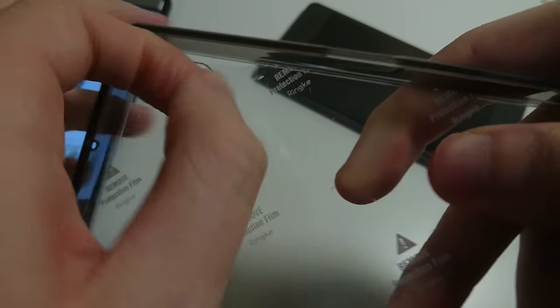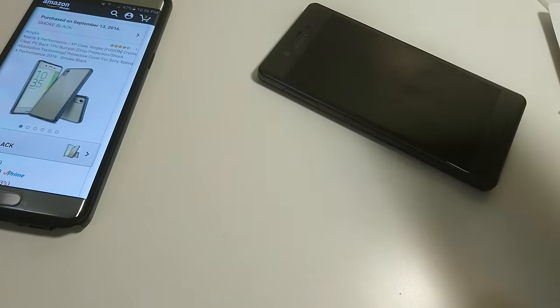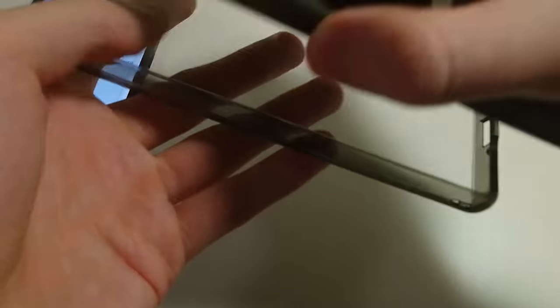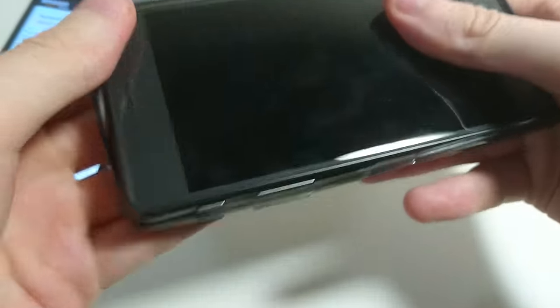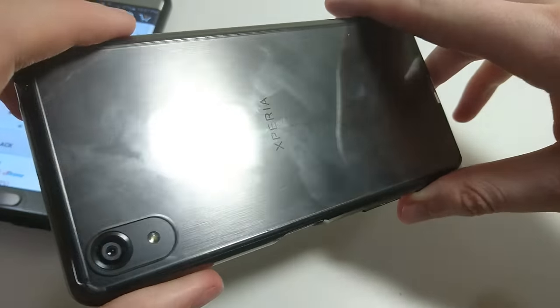So again, just keep digging your fingernail by the side here. Here's a look at it — snaps in real nicely. You see there at the back, everything is preserved.